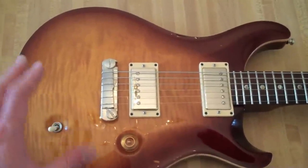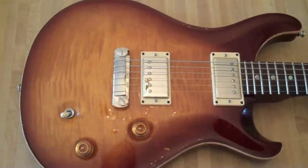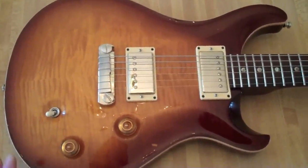The top is nicely flamed, but not too flamed. I don't like the whole ten-top thing at all. It looks just nice enough — it has nice flame to it, but nothing too gaudy.